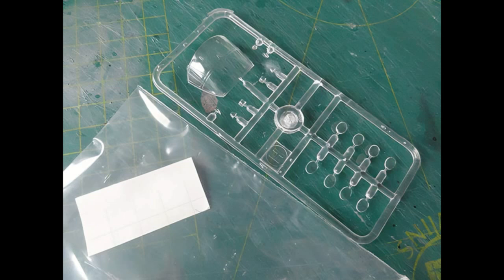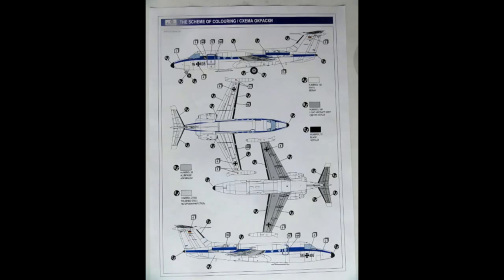Cockpit detailing can be done after fuselage closure. In this kit release you only get decals for one Luftwaffe Hansa jet, coded 16+06.